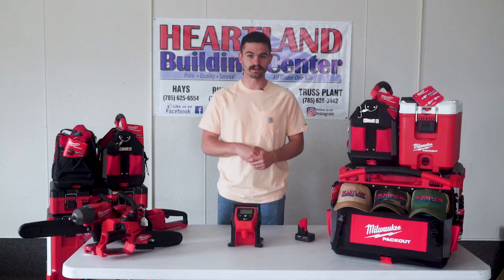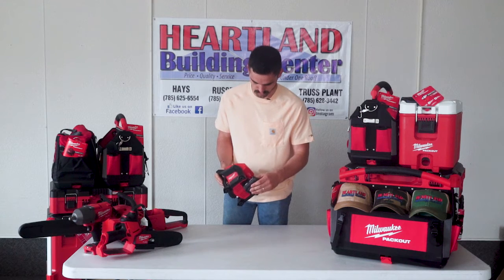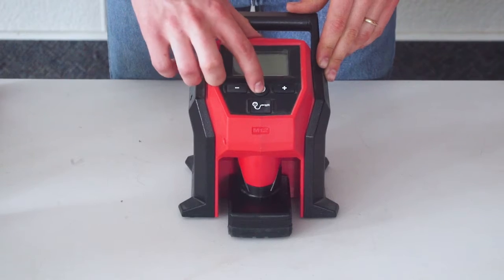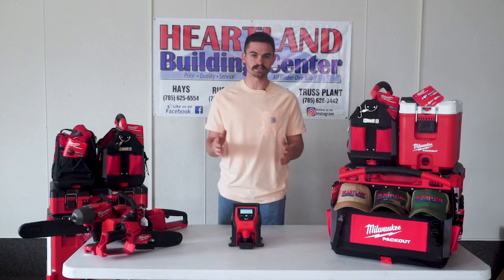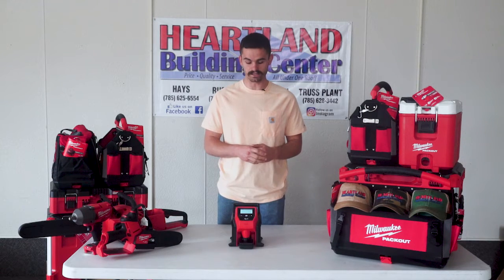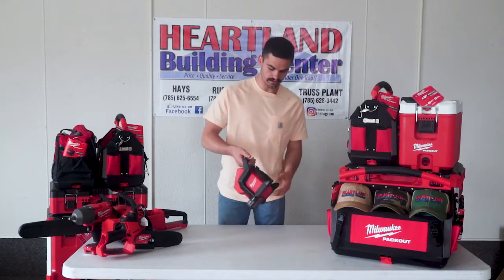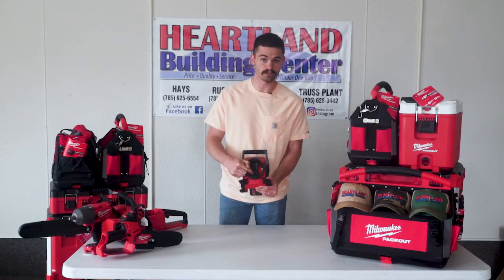It'll pretty much do just about anything that you put in front of it. This thing has a little battery carriage that you put your M12 battery in, and it'll go all the way up to Milwaukee's biggest 4-amp M12 battery. It has a power button, and the great thing about this inflator is that you can actually set the PSI to whatever desired PSI you need, and it'll actually auto-shut off when it reaches that PSI, so you don't have to worry about over-inflating tires or anything like that. It's got a little cord reel right here, so it's all manageable. It also has different tips on it as well.